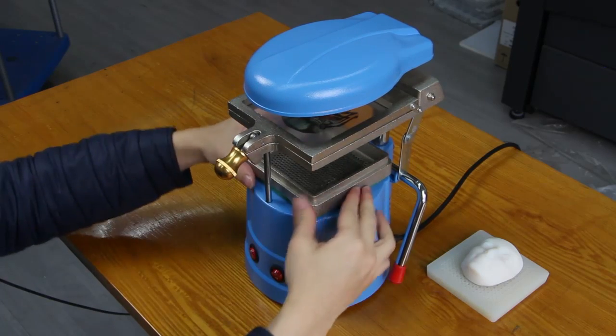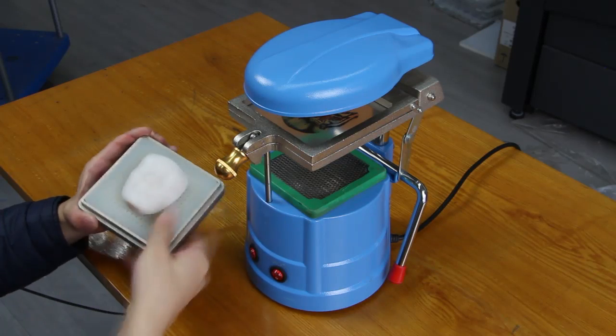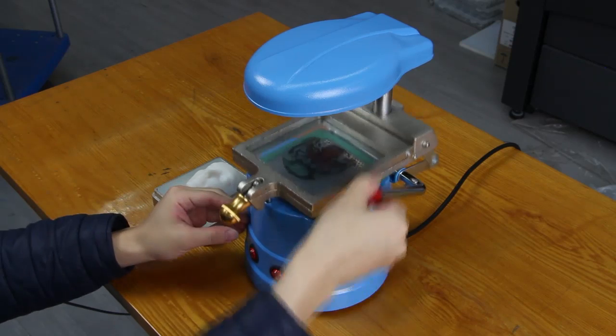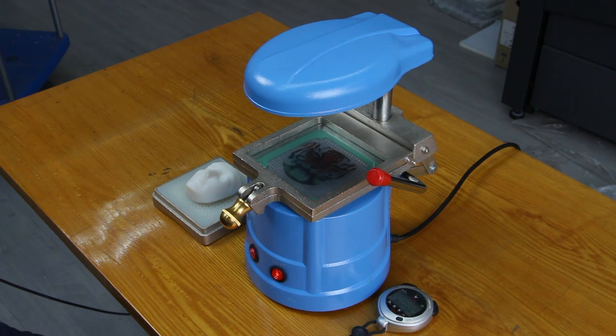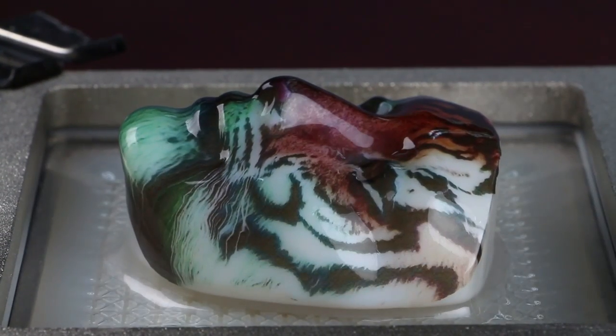We remove the model container and put in the fixing plate along with the model. We lower the sheet clip so that the plastic sheet will be heated more evenly. We start a timer when heating begins. Our heating time is 5 minutes. Then we load the model container onto the machine, lower the sheet, and begin the vacuum forming.